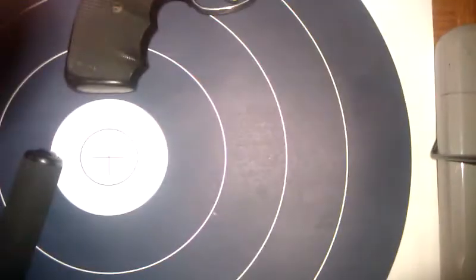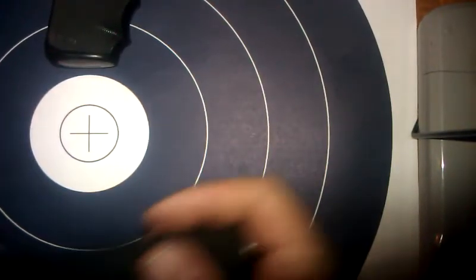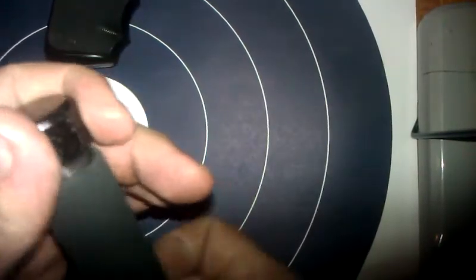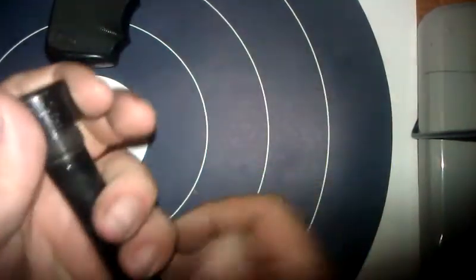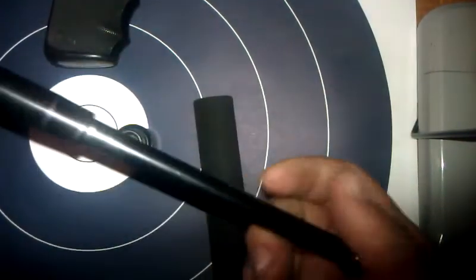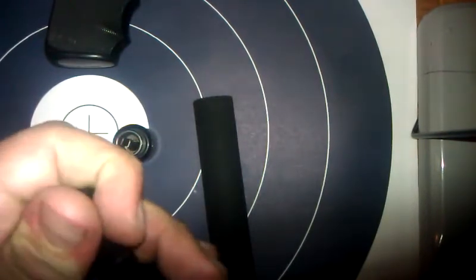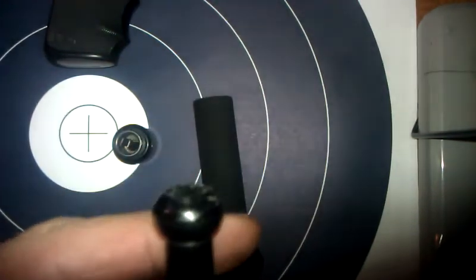The takedown is easy. I don't see why you'd ever need to take it down and clean it to begin with, but I'll show you how to take it down. So the bottom — spin it off, pull that part off, and there's that. I also believe this screws off, but I've never done it and it's got to be on there tight.